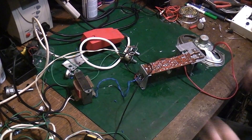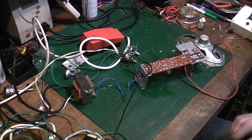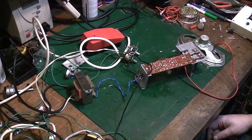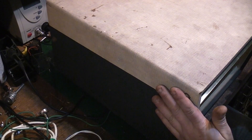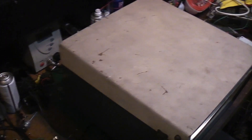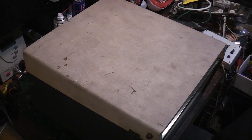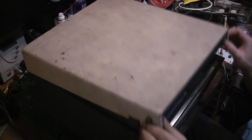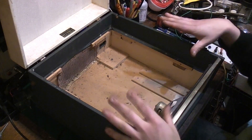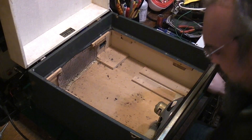Right, I'll get this off the bench and we'll get the Dansette casing out, then we'll start looking at how we can get everything in and whether it's all going to fit. We've got the Dansette cabinet on the bench — let's get the lid up. There's plenty of room in here to fit the new amplifier and everything.